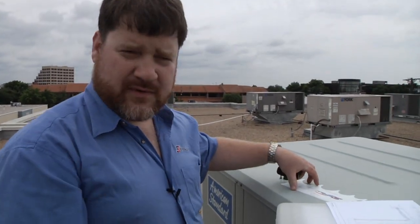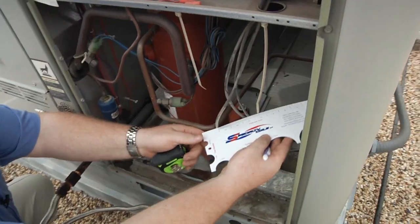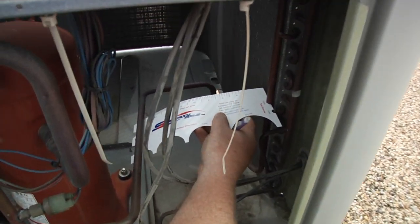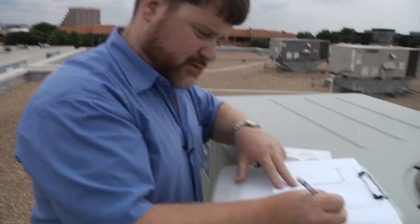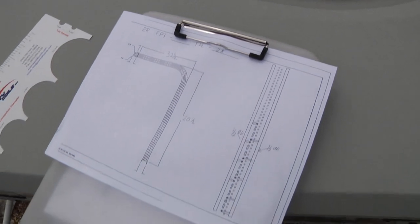The next thing we want to do is find out as much as possible about the headers. We can take a tool like this that we offer at Specialty Coils to check and make sure all the OD diameters are correct. Just come in here and find the best fit. That's a half inch OD collection header, and another half inch OD hot gas header — so we can mark all of these as half inch OD. This will allow for easier reconnecting of the new coil so everything will be the same as the existing one.